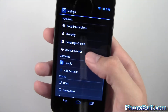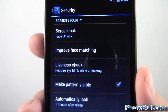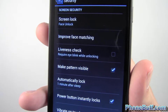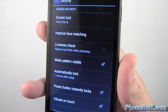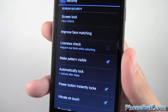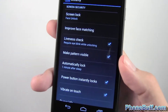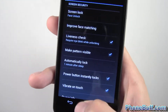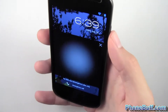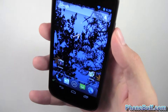Let's go ahead and go back into the face lock settings. I want to show you the next thing, which is actually the liveness check. You guys probably saw the videos where you could actually take a picture and put it in front of the camera of yourself, or someone could steal your picture and trick the phone into thinking you're there. But if you check this liveness check option, it's going to be a lot harder for people to steal your phone and do that. What you have to do now is when you try to unlock your phone, it's going to ask you to blink. So I blink and there you go, it unlocks it.